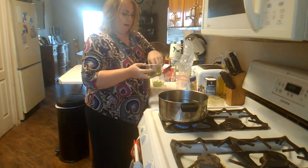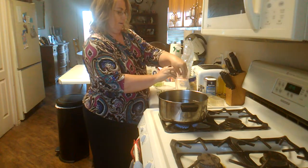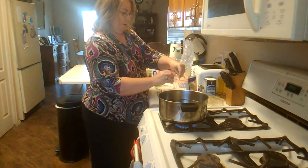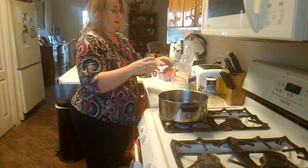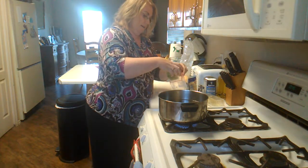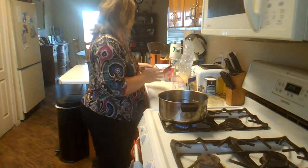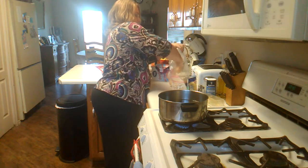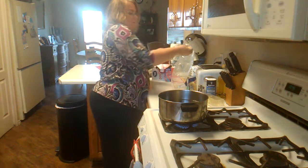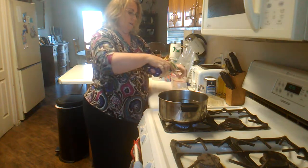I love green onions so I'm going to put a handful of green onions in there, and green pepper — I love green pepper, lots of green pepper. And some cheddar cheese.